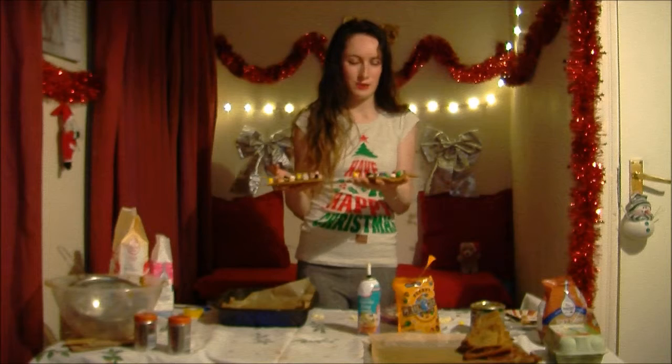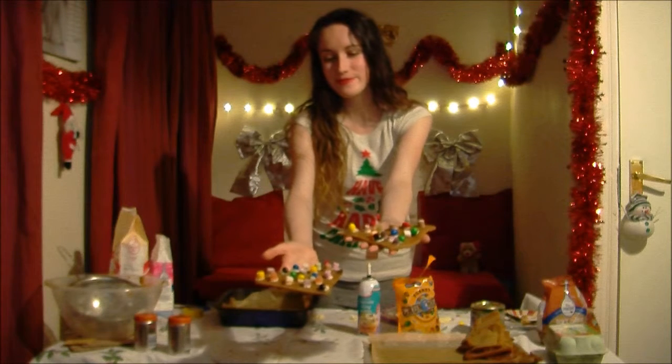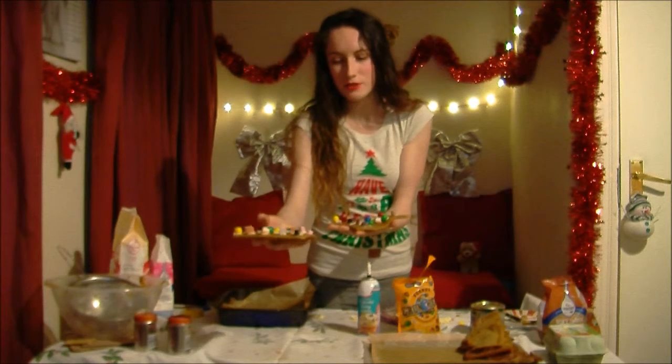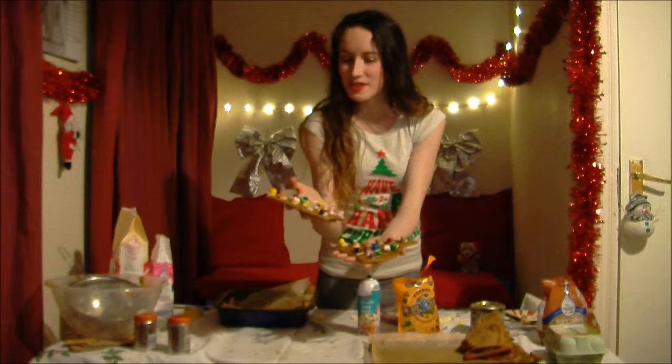Once you've finished constructing the house, you need to decorate it. These are some examples of how you can decorate your lovely pieces. I used some dolly mixture and some M&Ms, stuck on using writing icing, and you will have a beautiful looking design on your house.